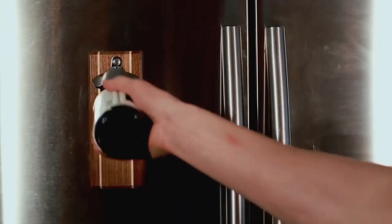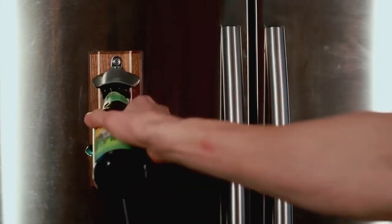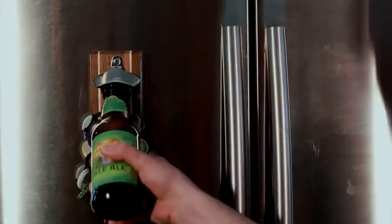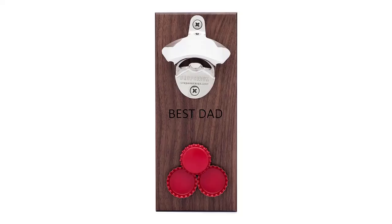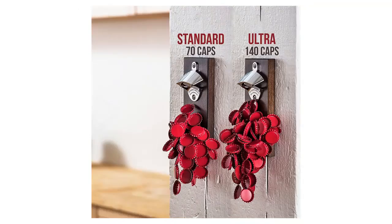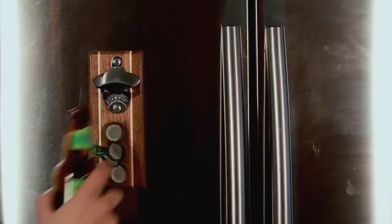The Drop Catch was conceived when Joe and Kent taped some magnets to the wall beneath a regular bottle opener just to see what would happen. The results were spectacular. The Drop Catch is made from quality materials and is available in two versions: the standard model, which can catch up to 70 caps, or the Ultra model, which captures up to 140 caps. Custom letter engraving can also be added to either model. The Drop Catch could also help you monitor how many drinks you've consumed.